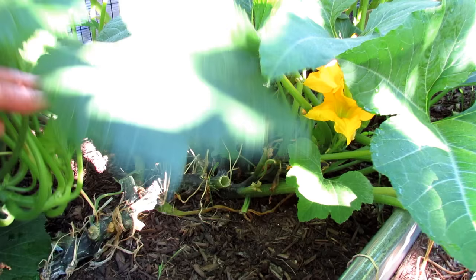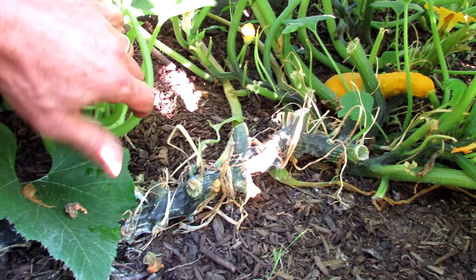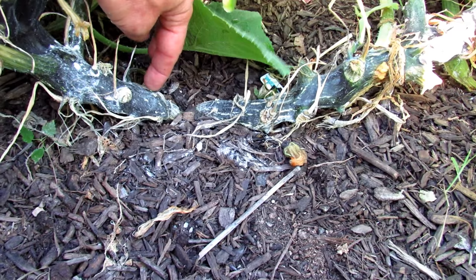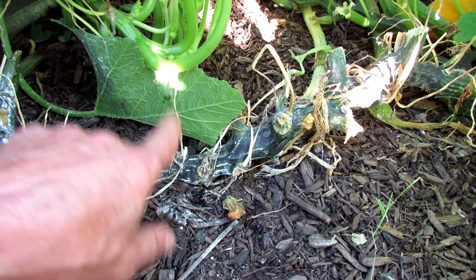Here's a better example of the main stems coming out of the ground. You want to inspect along here and squeeze them — if they're getting soft, it's probably a vine borer in there. You can actually get in there and cut out the vine borer, or you can stab it. When they're solid — oh, right in here there's a vine borer.